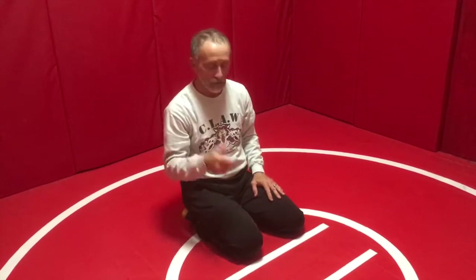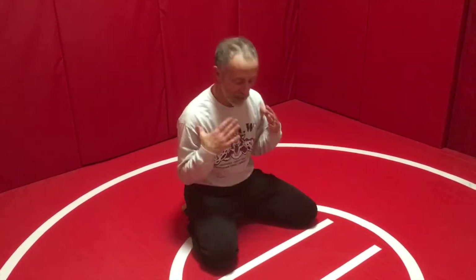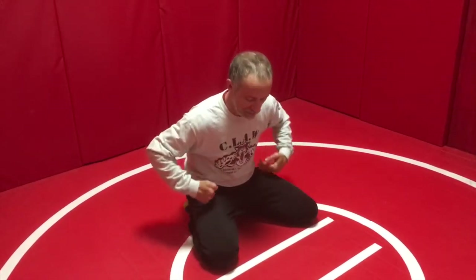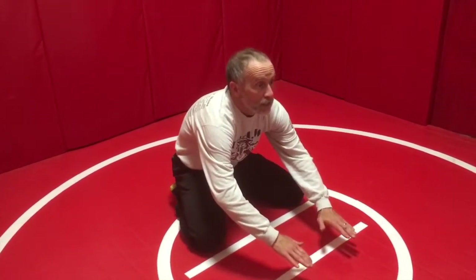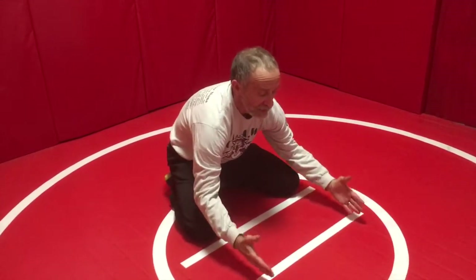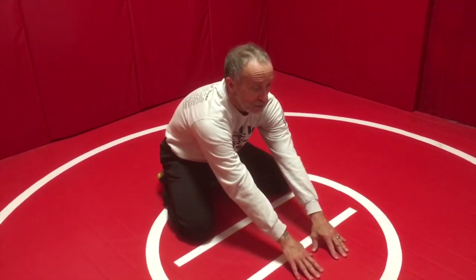So the keys to the good base: feet are tucked under your butt, knees are slightly wider than shoulder width, weight is in my hips, my back is bowed, my head is up and pushed back into my shoulders, my hands are inside of my knees — both here with a very light touch and no weight on them really.